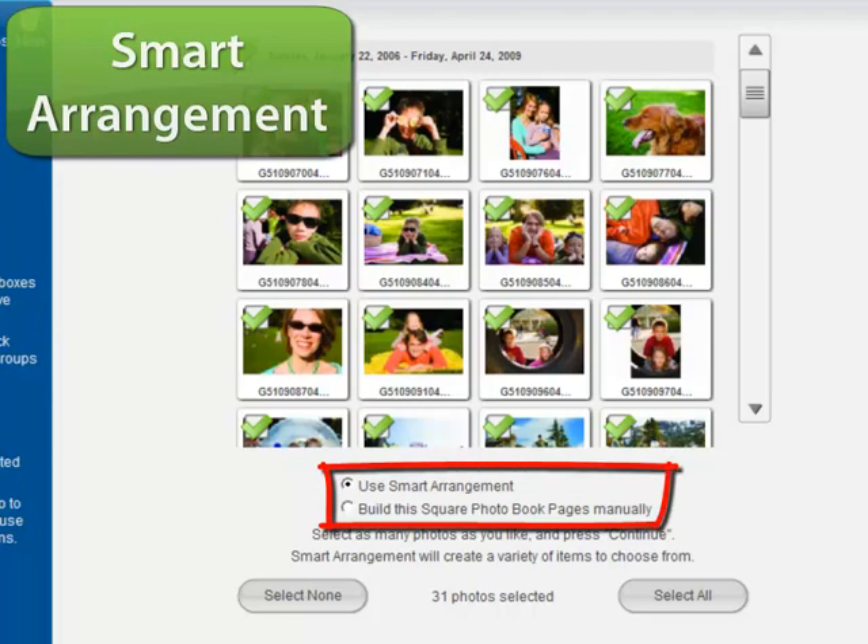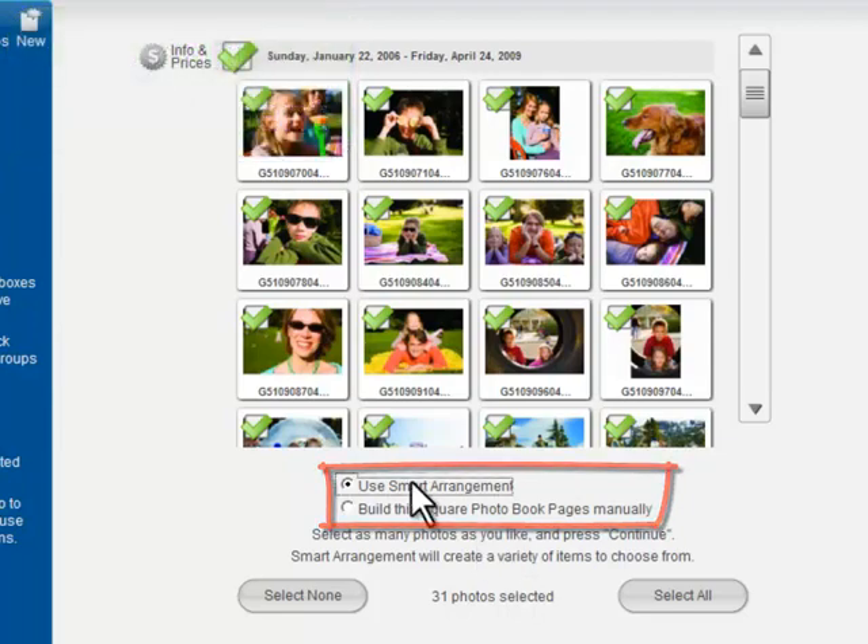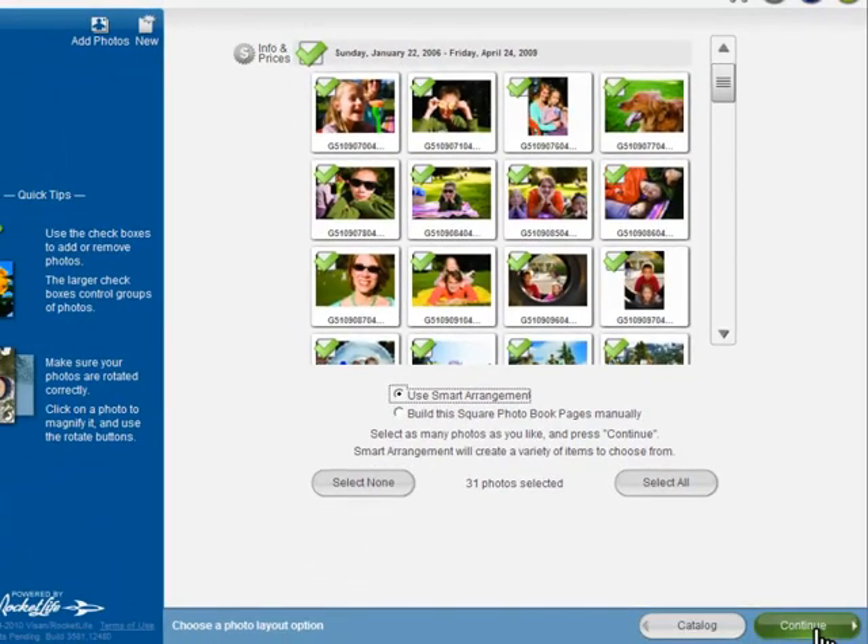Next we'll choose the Smart Arrangement feature to build our book. Smart Arrangement is another breakthrough in HP Photo Creations. It automatically sorts, ranks, resizes, and groups your photos to create a truly artistic layout.